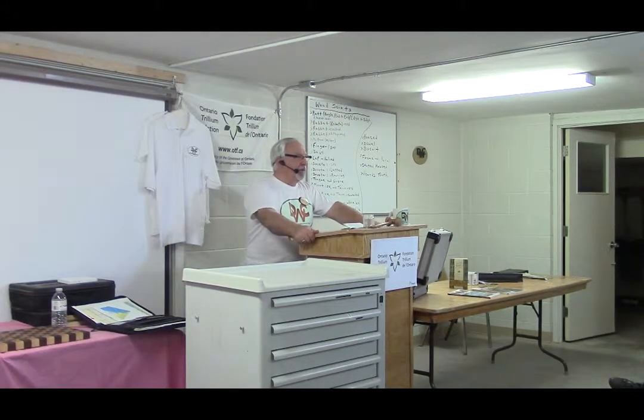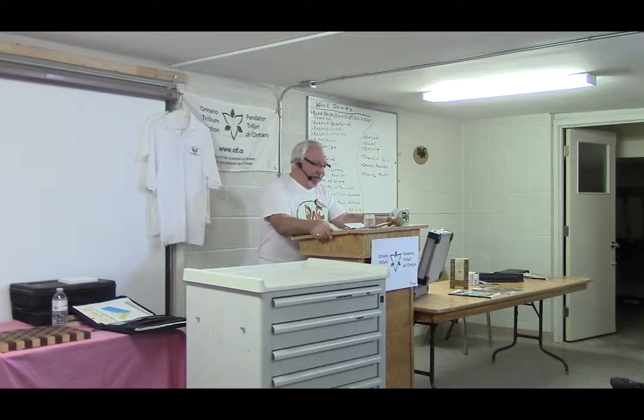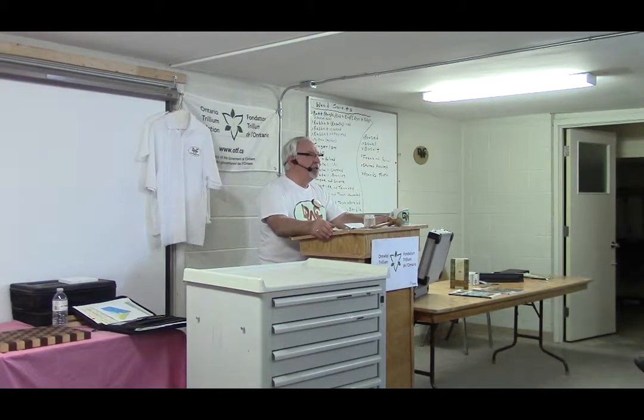Good evening, ladies and gentlemen. My fellow woodworkers, for any new members here tonight, my name is Calvin Perry. Tonight we're going to continue our journey on the exploration of wood joinery — an in-depth look at wood joints.